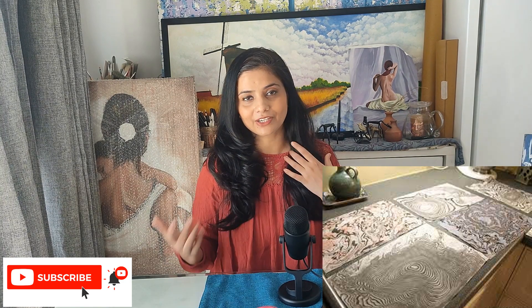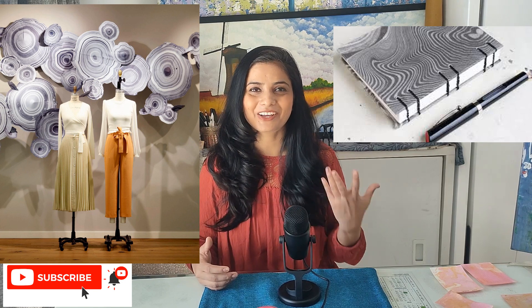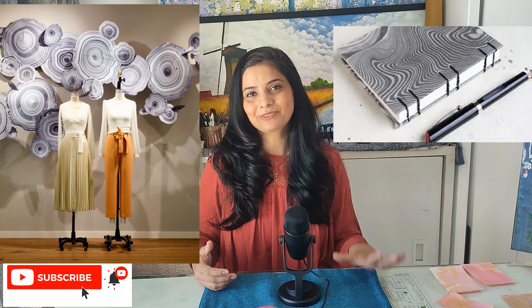Suminagashi was originally done on rice paper, which is the traditional thing it was transferred to. Now some people still do it that way, but now there are many marbling styles and many new techniques. I am trying acrylic, alcohol, and many other things. There are ancient techniques and there are many new techniques — these are all things worth trying.